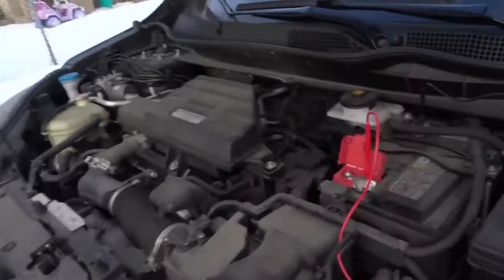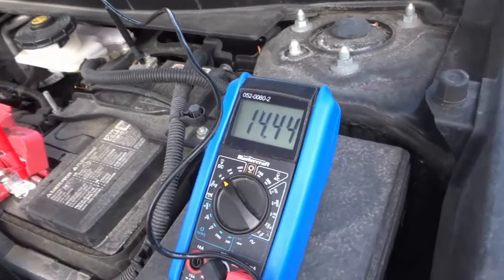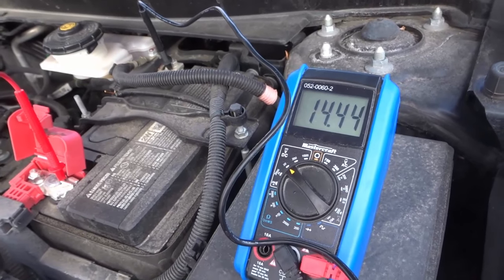Now that the engine has been started, we're going to look at the multimeter right here. As you can see, we're getting a reading of 14.44.